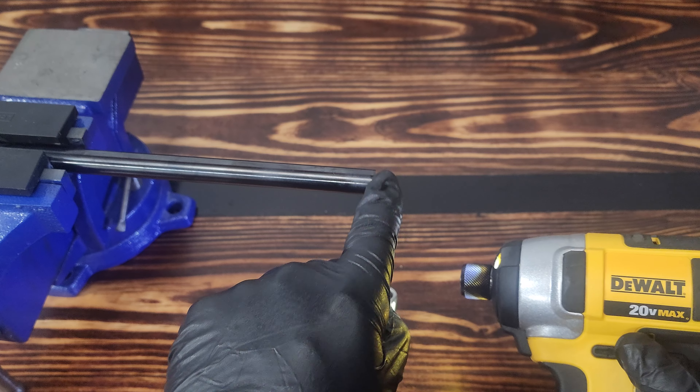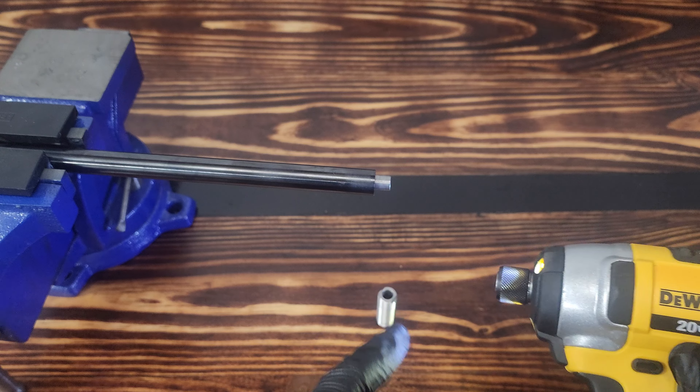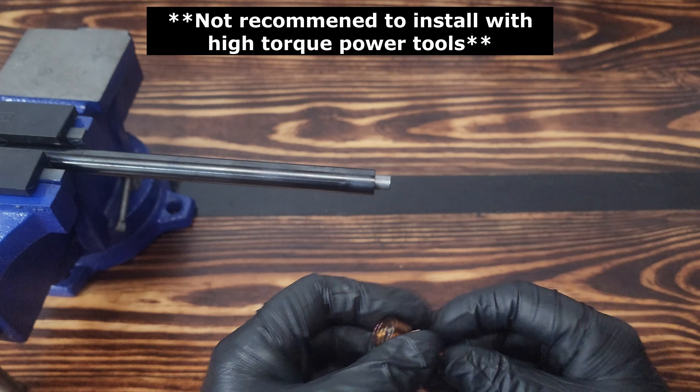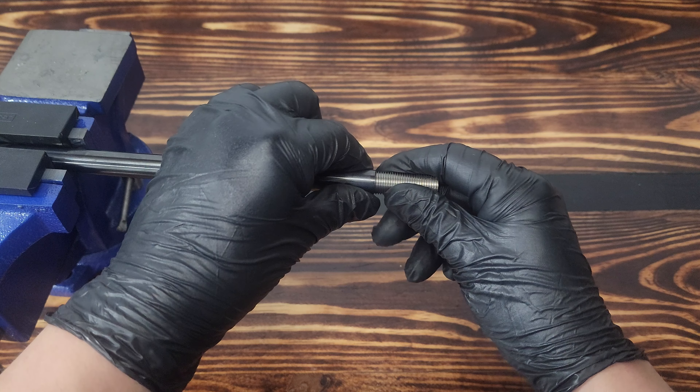So now we're going to take this out of the driver. You don't want to install with an impact driver or anything like that — you can over-torque it, which is going to cause extra torsion that you don't need on your liner, and that can cause issues. You can also cause threading issues, so you don't want to install with an impact driver or really any sort of power tool.